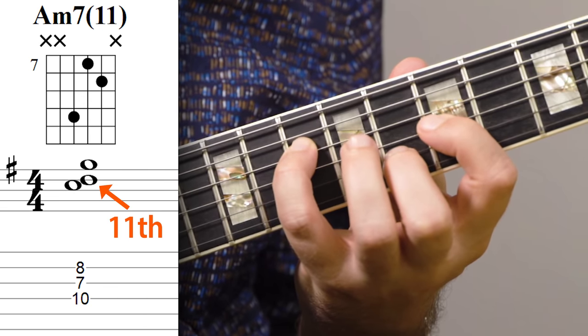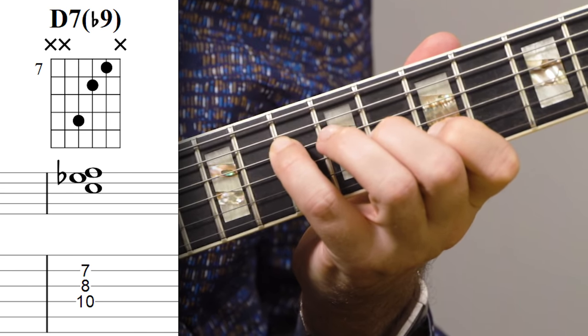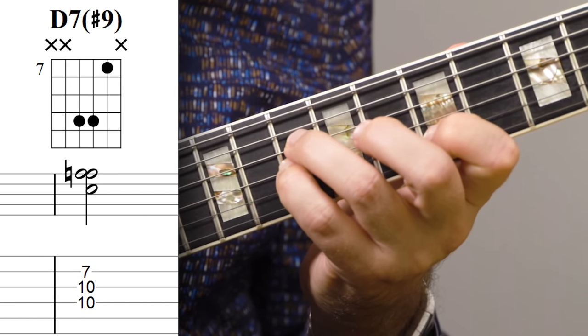For the D7, I'm starting with this, which is just a diminished triad. Instead of playing the flat nine, I'm starting with the sharp nine, so I get that minor second interval.